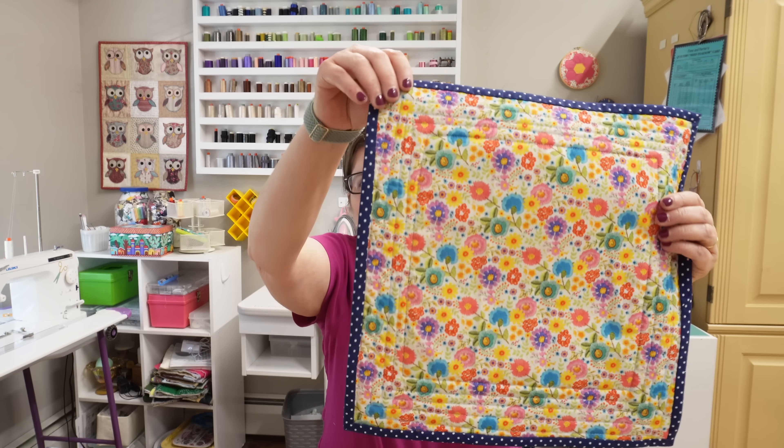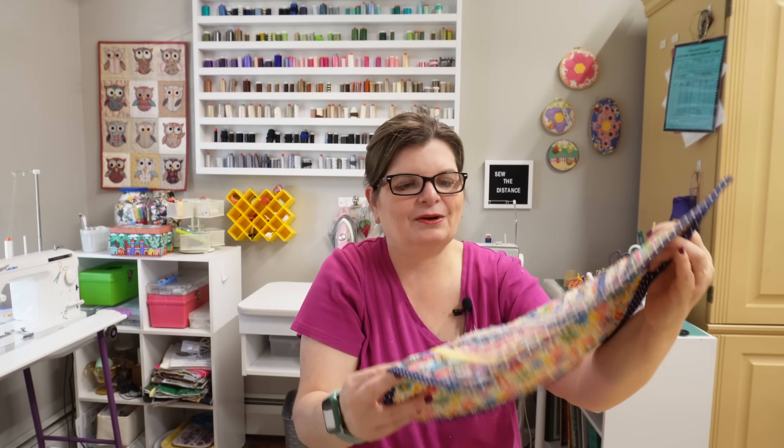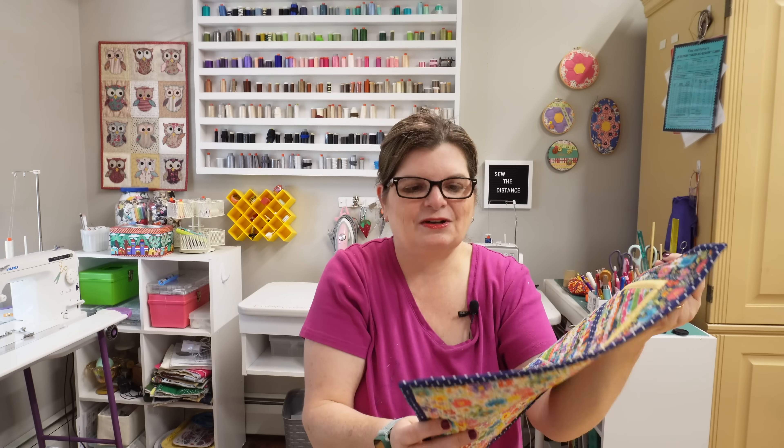Oh, I forgot to show you the back! I know people like to see the back — it's just the fabric from this line; I had extra from when I made the quilt. Love it — so summery and wonderful. I hope you have a wonderful day, I hope you take some time to sew, and I'll see you real soon. Bye!